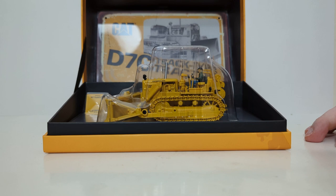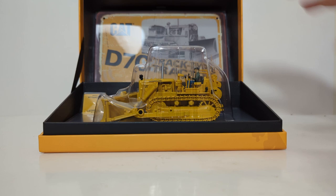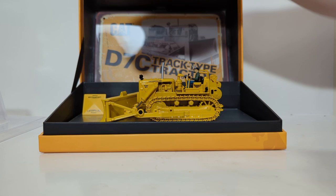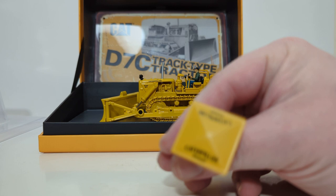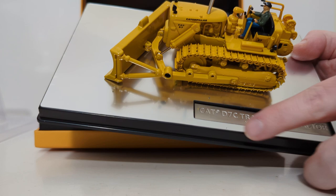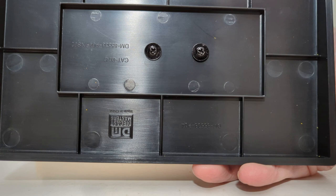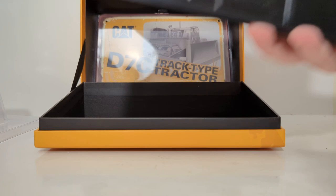Let's get this thing opened up. Just like the Evolution Series, it opens in more of a shoebox style where it flips open. Once the lid is opened, you can see a beautiful picture on the back of the packaging. Here is the umbrella that you can put on the dozer to keep your operator figure out of the sun. The model is attached to a reflective base with a placard that says Cat D7C Track Type Tractor, built between the years 1955 and 1959. If you want to remove it from the base, it's held on by two Phillips screws and a couple of spacers.